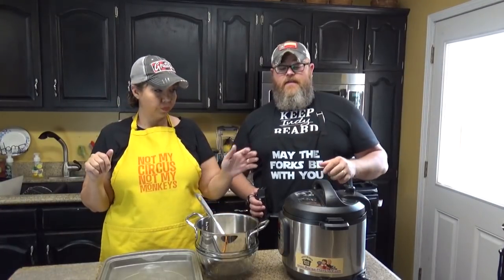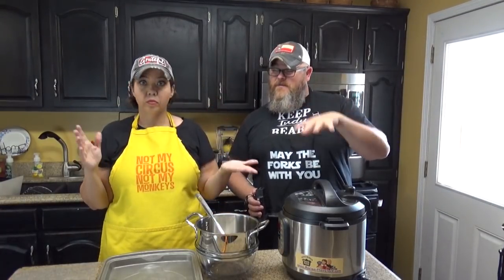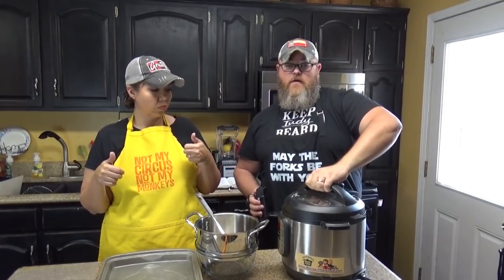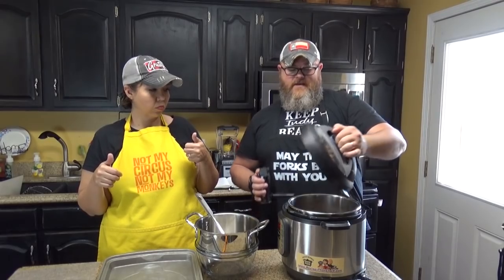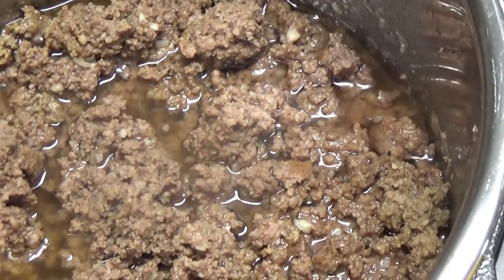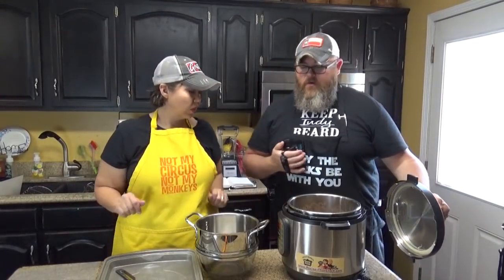All right, we are back. It rose up to pressure — which didn't take long because it was already hot in there — stayed there for 10 minutes, and when the alarm went off we did a quick release. And now it's done! It looks kind of like it did before, only completely cooked now. You've got some big chunks and some finely chopped chunks, so we're both going to be happy about this.